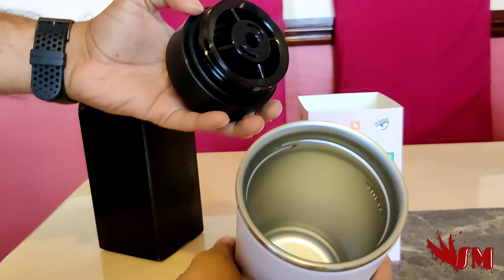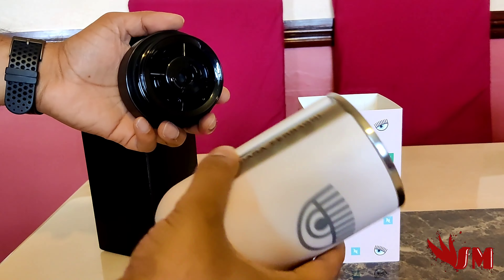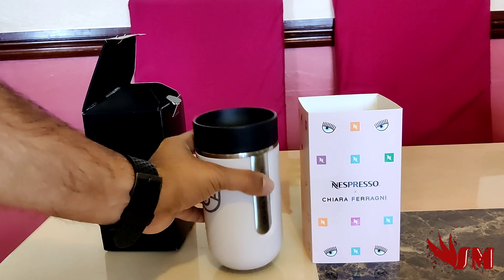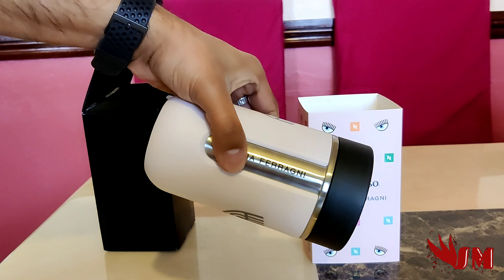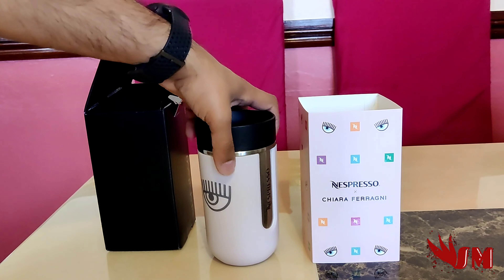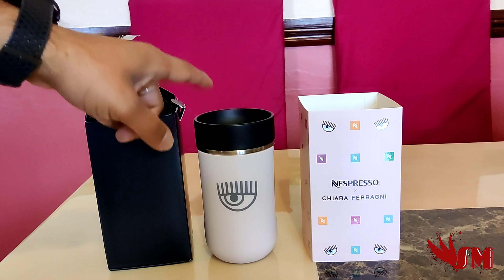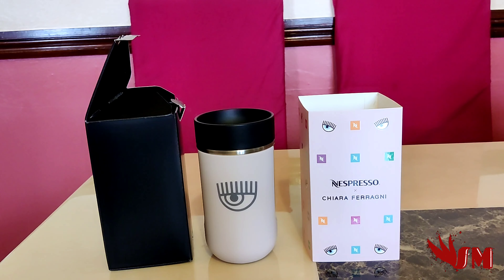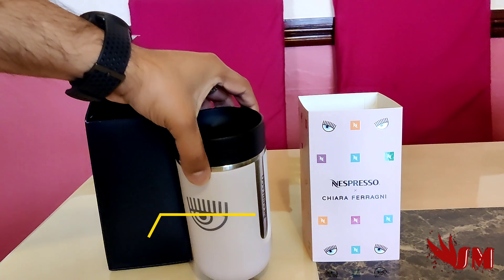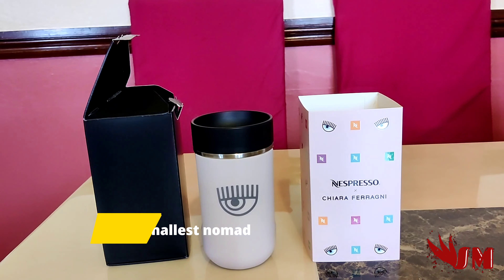When you twist it, it opens up — similar to my other video. The price range should be similar. This is the smaller, more compact version — easy to use. It's got a silicone bottom so it doesn't move about or scratch anything. It's medium weight and a decent size. The design is minimal — more discreet than over the top. It is 6 inches tall and 3.2 inches wide — or about 15 by 8 centimeters — small and compact, easy to fit in a bag.